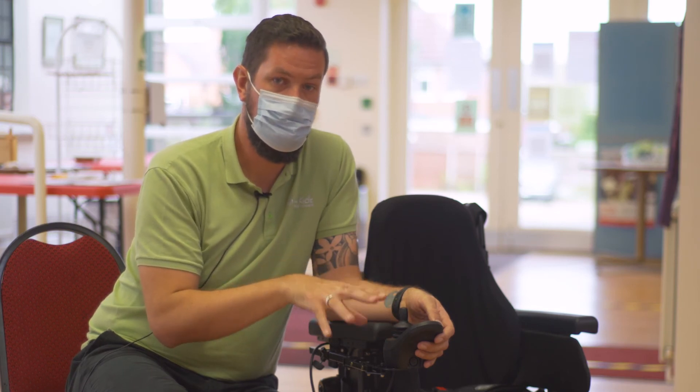Regardless of the type of remote you have on your power chair, it's really important to take note of the lights that are flashing, how many lights are flashing, and report that to customer services so we can diagnose the fault within your power chair.